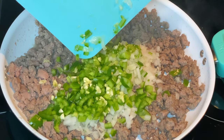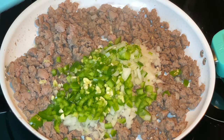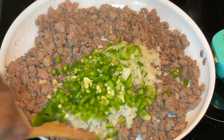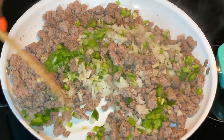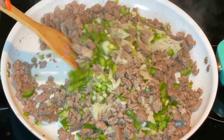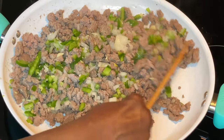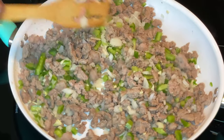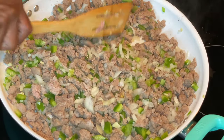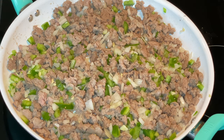Onions, bell peppers, and garlic — can't go wrong with this, it's going to give us so much flavor. We're going to stir that in together and let these vegetables sauté, let them get soft before we put everything into the oven. Meanwhile, our noodles are almost done — I'm going to drain them into a strainer and just let that sit while the vegetables cook.